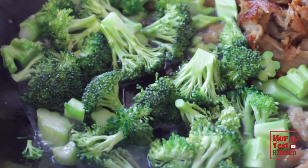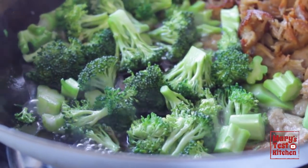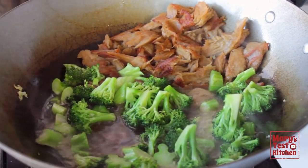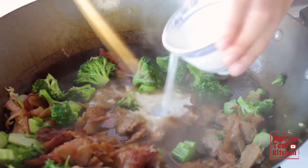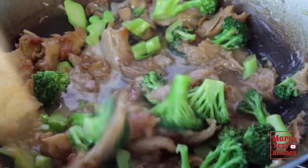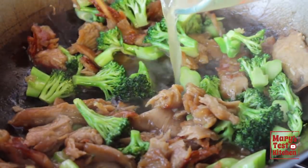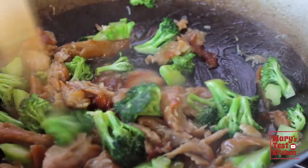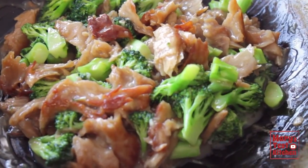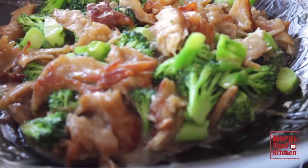The broccoli will cook as the liquid comes to a simmer. In about 2 minutes, when the broccoli has become fork tender or is as cooked as you enjoy, turn off the heat. Give your cornstarch slurry a little stir and slowly pour it in. The sauce will thicken quickly in the residual heat and you may not need to use all the slurry. If it thickens too much, you can simply thin it out with a bit more broth or water. And now you have glorious glossy brown sauce enveloping perfectly cooked broccoli and tasty chickeny chick-less seitan.